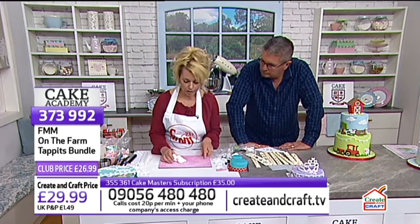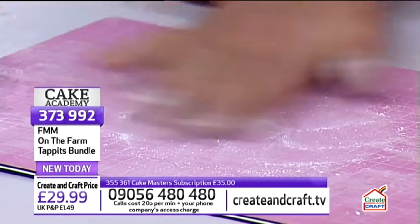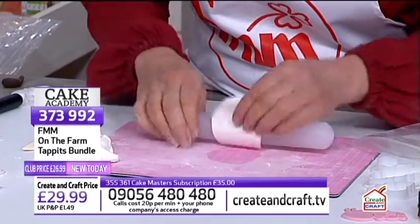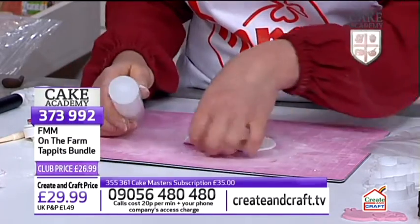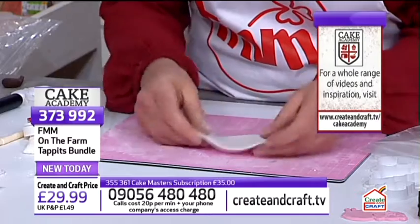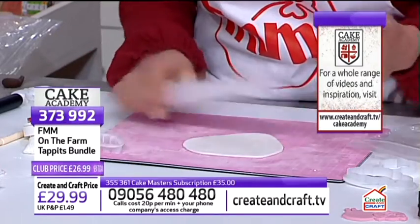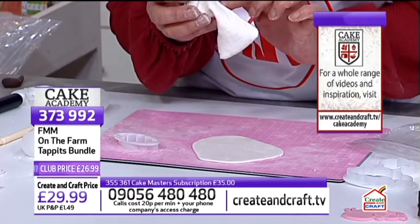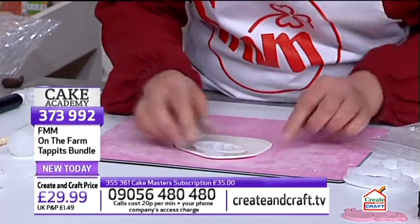You can make your own modelling paste by using regular fondant and tylo powder — mix it in and it helps the sugar paste firm up. You need something less sticky that dries harder so it works well with the cutters. I'm using a ready-mixed modelling paste and just kneading and stretching it to make it elastic. I'm also using a little corn flour duster from FMM — just a light dusting on your surface to stop sticking.